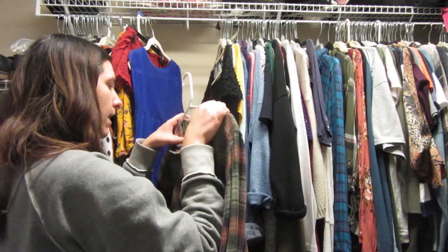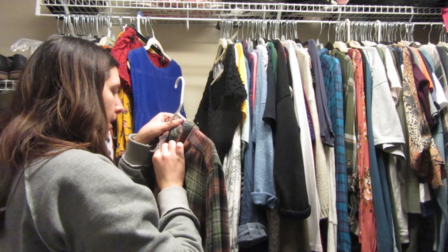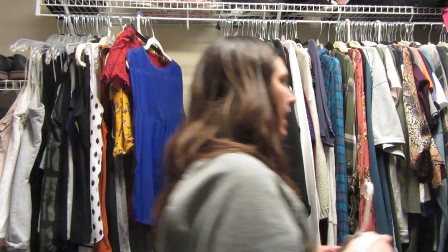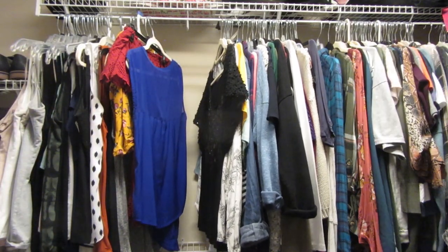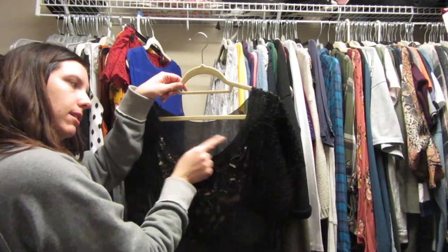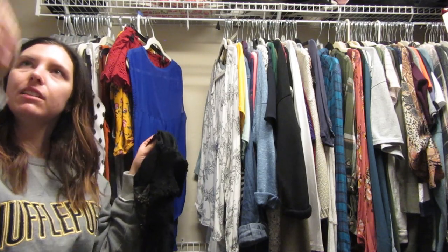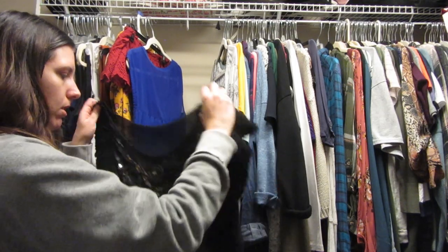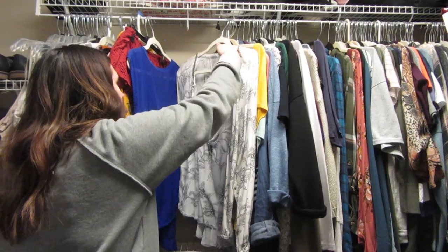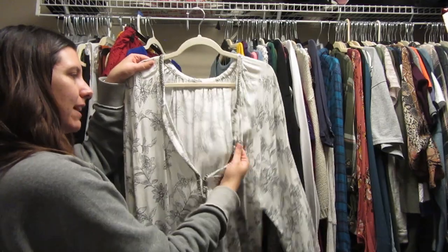This is a flannel from American Eagle — it's a boyfriend fit, amazing, and so incredibly soft. These are the softest flannels I've ever had, so I'm gonna put them over here. This next shirt I'm going to donate — the sleeves are kind of weird and I remember getting it in high school but I never wear it.